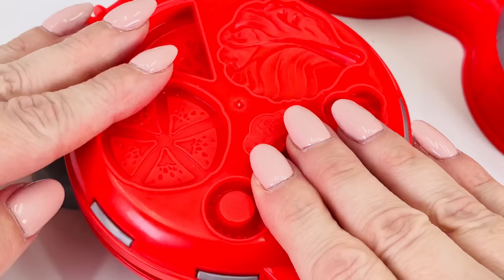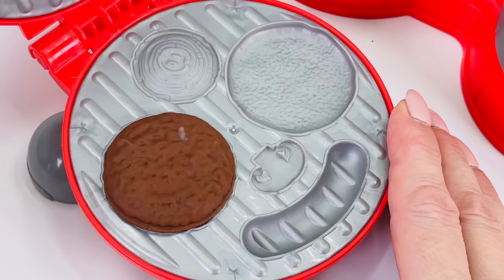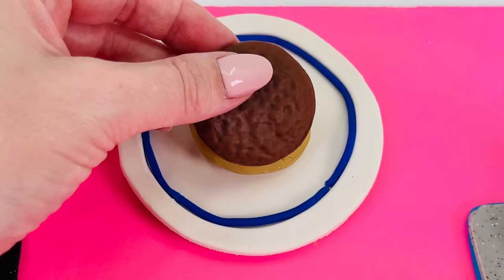That should be about right. Open it up again. Oh, look what we made — we made the burger. It's so cute. The burger goes on top of the bun.